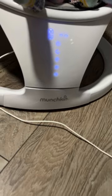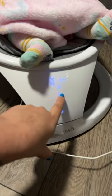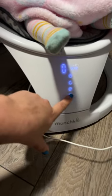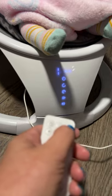Does anybody have this Munchkin baby swing? So as soon as I go to hit the swing part, it shuts off. Everything else works — the noise works, see? But as soon as you hit swing, even on the remote...